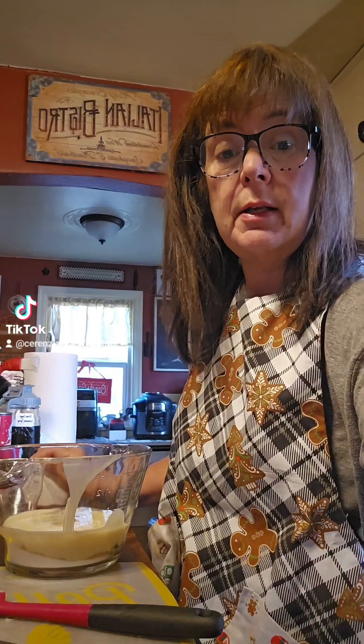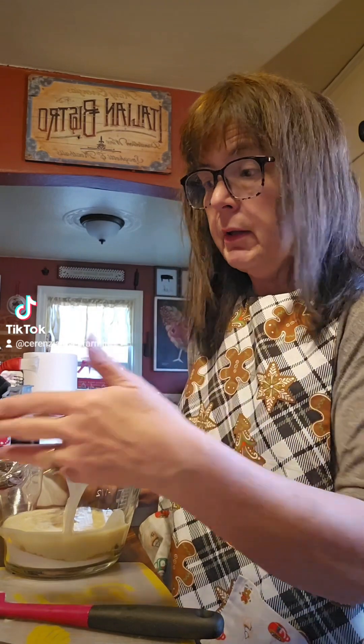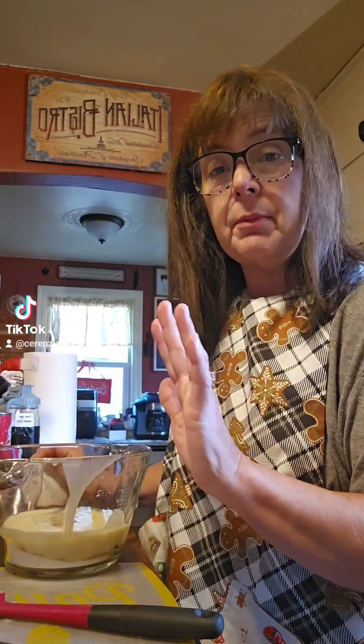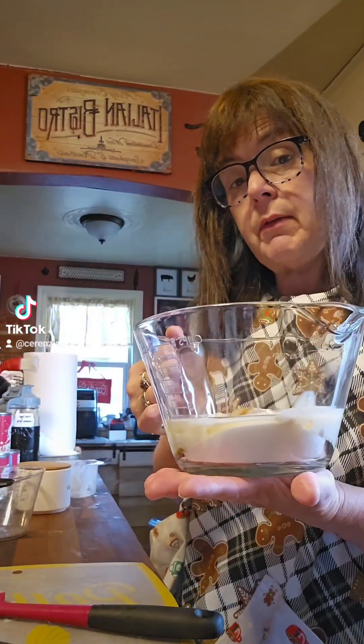You can also put in vanilla extract or really any kind of extract if you want to flavor it up — like a coconut caramel, an almond caramel, or whatever. I'm not going to put any vanilla or anything; mine is going to be straight caramel. I'm going to put this in the microwave.